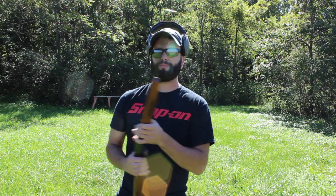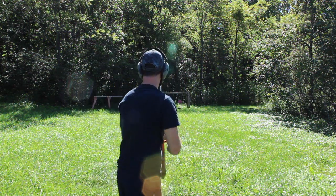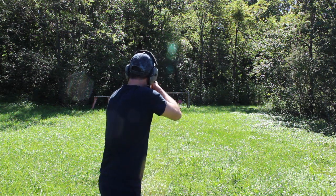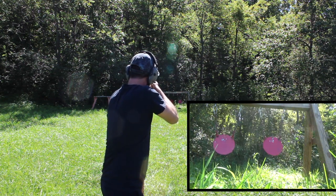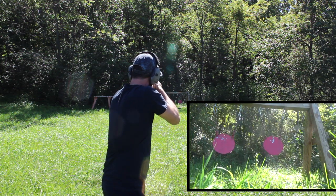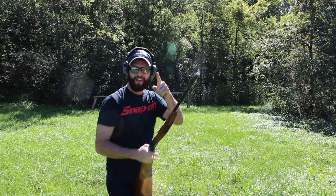Alright, so I have this loaded up with a few rounds here. Let's go ahead and just wake these steel targets up real quick, and then we'll talk about it. And we're out.